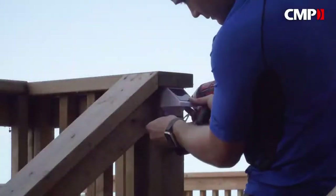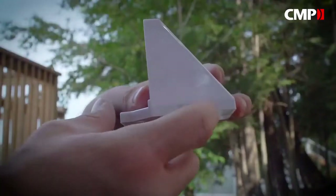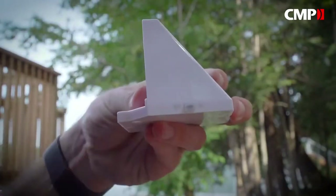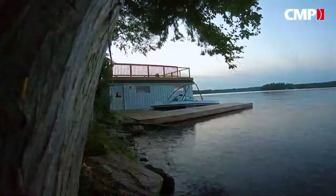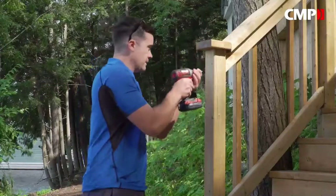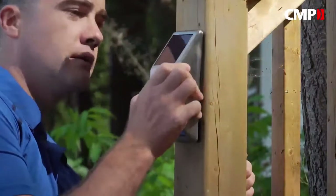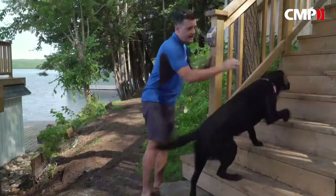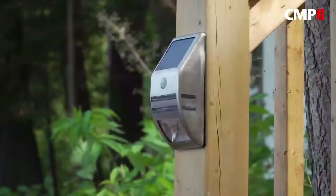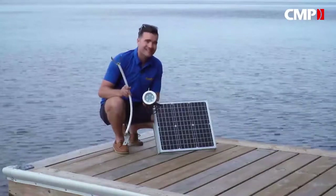For any area that's tough to reach with wires, Dock Edge's side-mount lights are a great alternative. They're small and compact and feature an on/off switch that makes deactivation convenient. They all install easily with a drill or screwdriver, with no wires, and come on automatically at dusk. For posts and other vertical surfaces, these mounted motion sensor lights are great — when motion is detected they cast a 40-lumen white LED three meters for 15 seconds to light steps or walkways, and they install with just one screw.